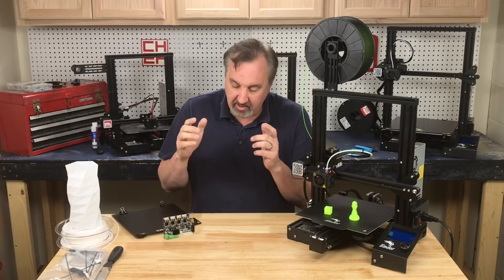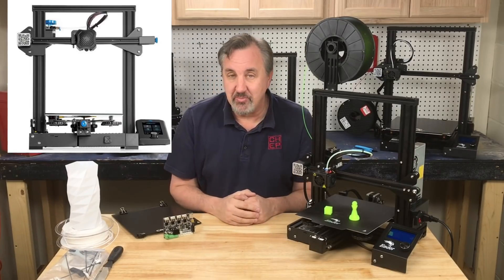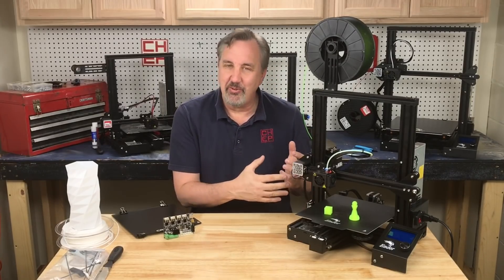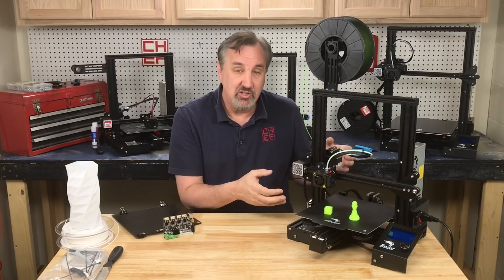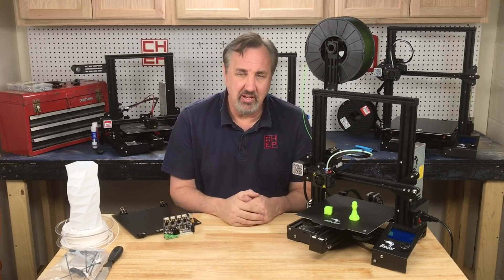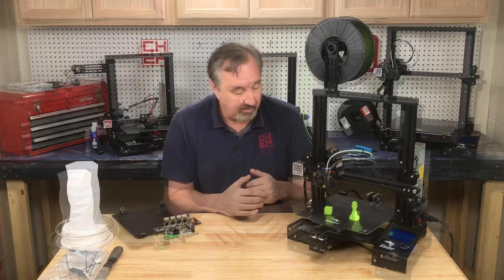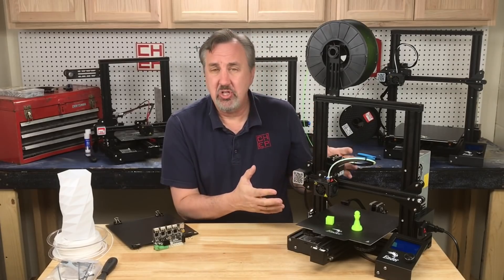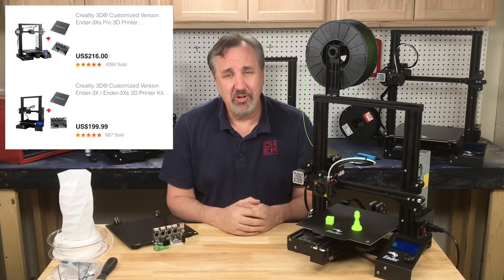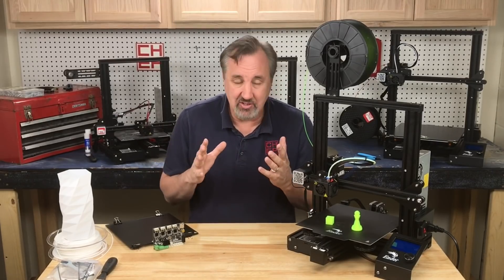Now, if you're looking for an Ender 3 with 32-bit, silent drivers, and a glass bed, that's where the Ender 3 V2 comes in — but you're going to pay $269 to $279 for that. The Ender 3 Pro X is $216 at Banggood.com, and they have a sale going on the next couple of days, so check the links in the description. If you're really on a budget, you can get the same machine as an Ender 3 with the extra board and plate for $199 — just under $200 — and you still get the silent drivers.